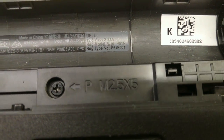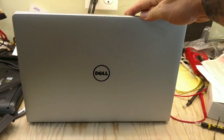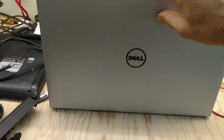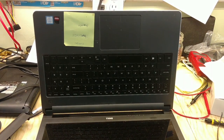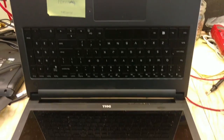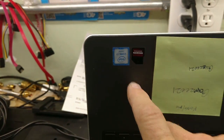It's an Inspiron 15, and they look like this. On the top, when you fold it out, it looks like this. It's got the silver back on it. It's got the i7.